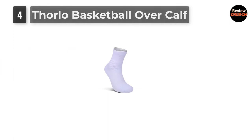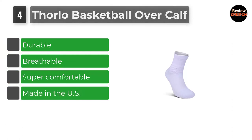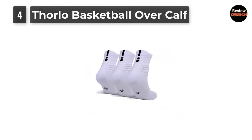Number 4: Thorlo Basketball Over Calf. These are a great option for those looking for added comfort and protection. They have a higher height to protect the calves, yet are extremely breathable so working up a sweat isn't a problem. They have the most cushion on the footbed on this list, so get ready to play for hours without foot pain.